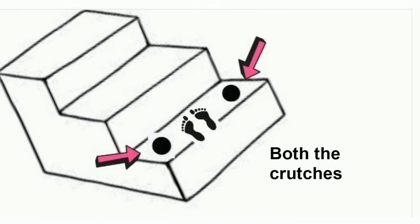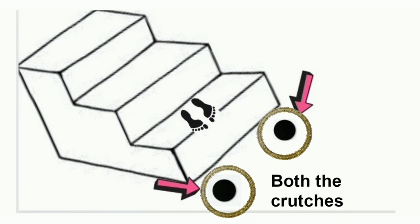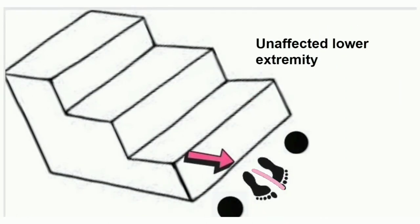Descending stairs with three point gait, in accordance with the rule 'bad for hell': first point, both affected side crutch and unaffected side crutch, place them; next, affected lower extremity with full weight bearing, place it; then unaffected lower extremity, place it.